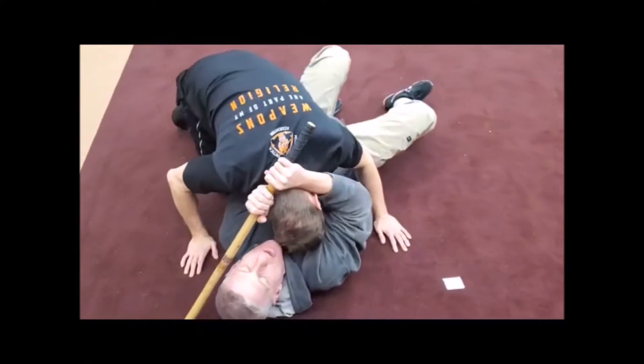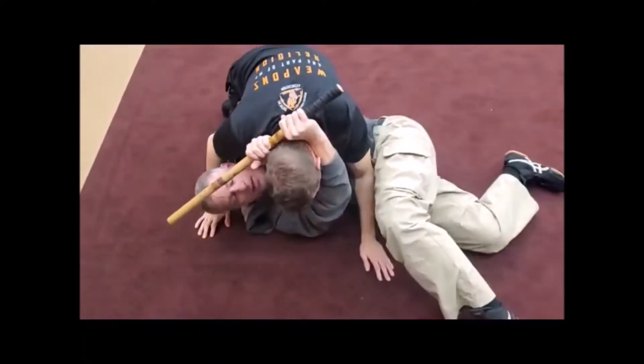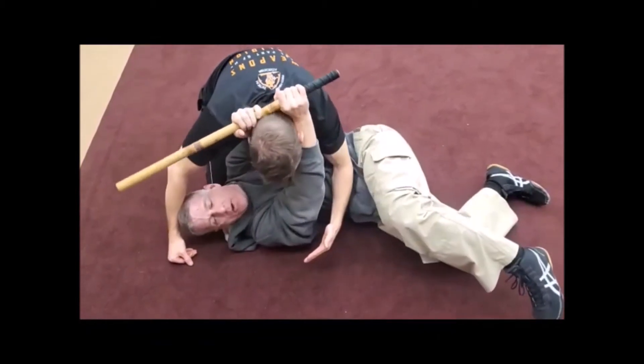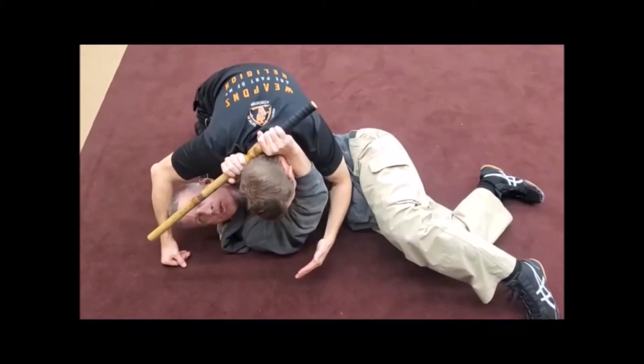As he comes around to break the guard, now I'm turning and I'm applying that choke. It's elbows together with his neck in the middle of it.